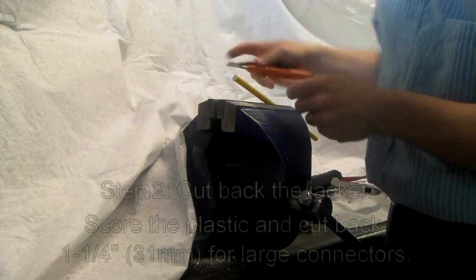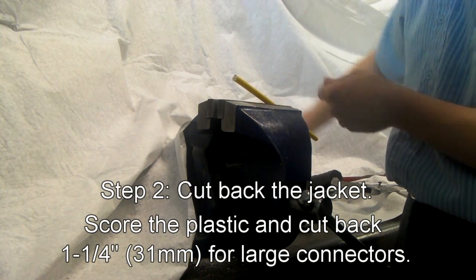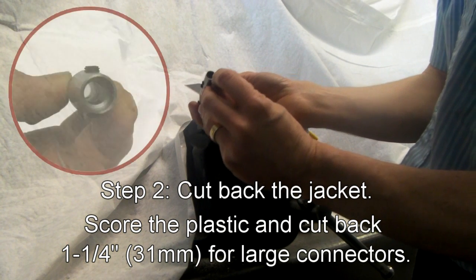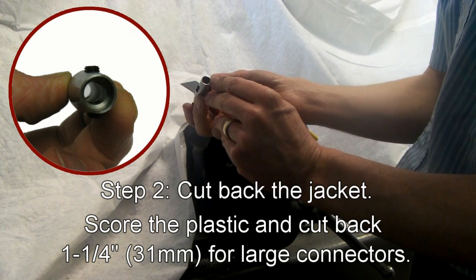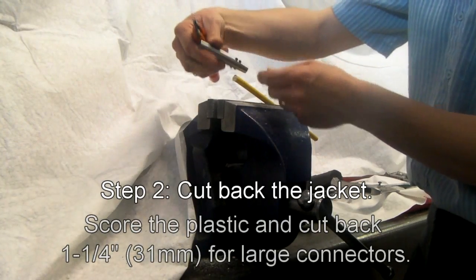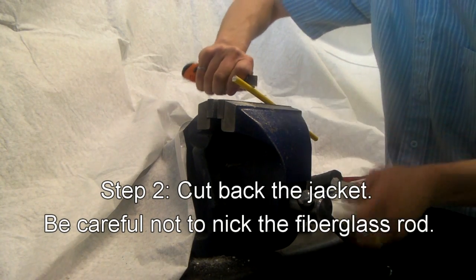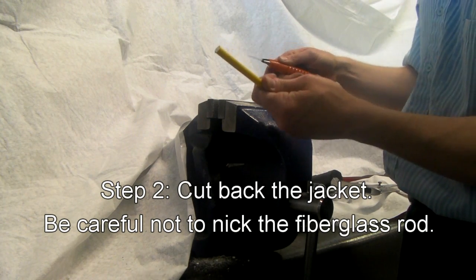Finish trimming with a knife. Now you want to score all the way around the plastic jacket, not quite halfway back. The splice connector has two bores in it: one is a through bore for the diameter of the rod, and the second has a shoulder where the jacket will be enclosed. So cut back three quarters of the length of half — score the plastic jacket about an inch and a quarter back for a three-eighths size.